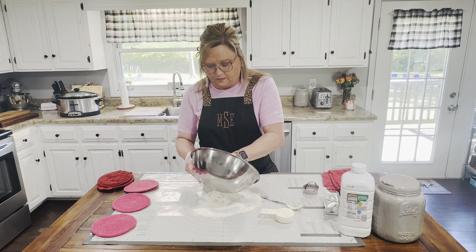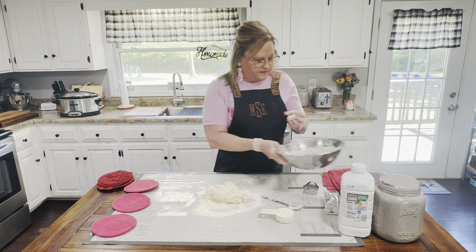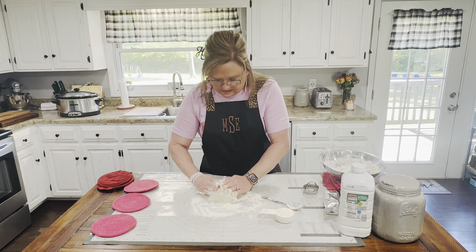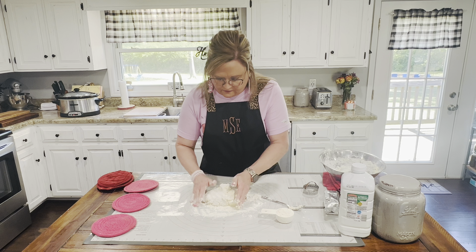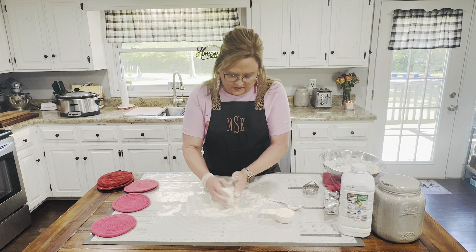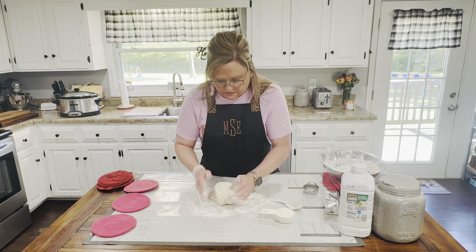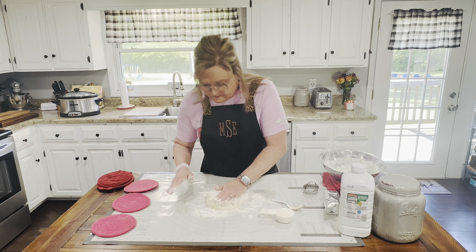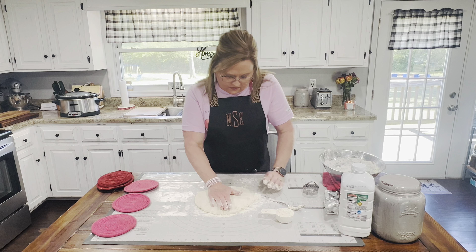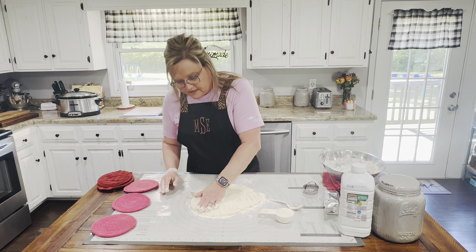Let me get it to kind of come together — might have to get a little bit more flour. I'm just going to knead it a couple of times until it starts coming together. I'm going to mush it out pretty thin because we want it thin on the top — maybe a fourth of an inch — because we're going to cover that whole casserole dish.